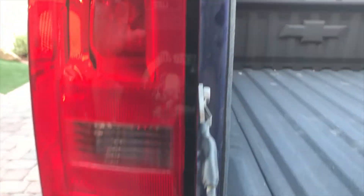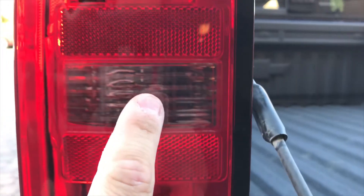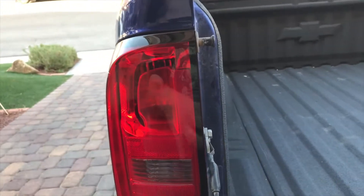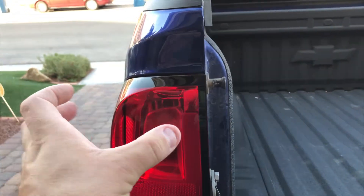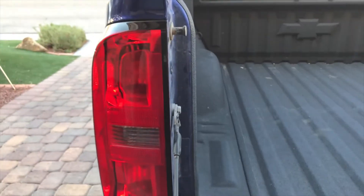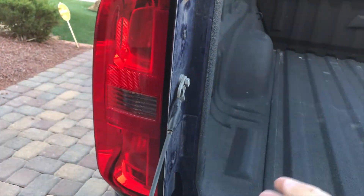First, we're going to be switching out the bulbs. There's a bulb here, another bulb, and here — so three bulbs in each of the taillights. To get them out, you're going to be unscrewing two screws, and then you just pull back on this. Once it's pulled back, you go straight back, and then you'll be able to access the bulbs — you just twist them, pull out, and replace, then put back. It's literally two screws, pull them out, no big deal.